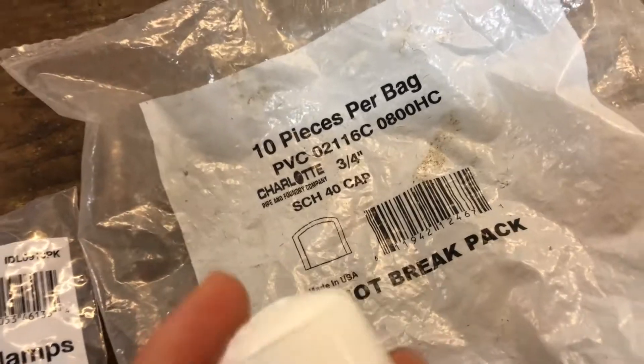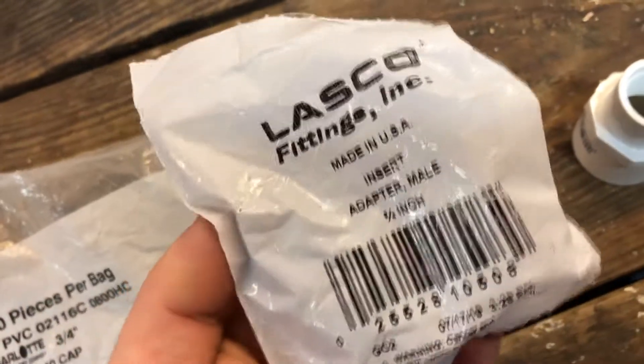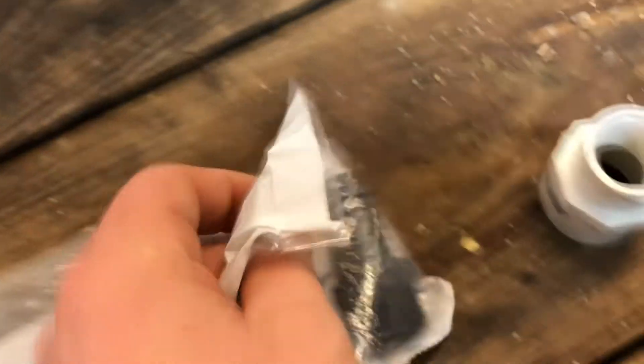You're also going to need a PVC end cap — it's a 3/4 inch schedule 40 cap. You're going to need this Lasko fitting, which is a male adapter, 3/4 inch. It's threaded on one side and tapered on the other side.